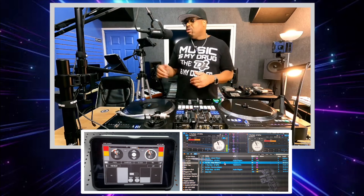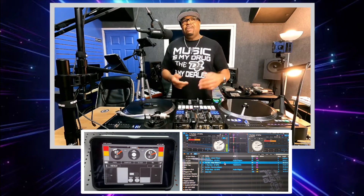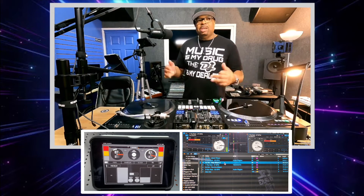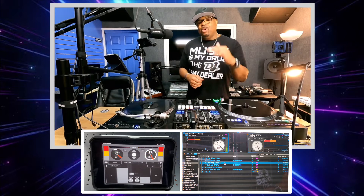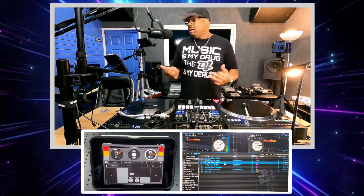I love the Serato Remote, man. The only thing is, Serato, if y'all are listening, please update the Serato Remote — y'all haven't updated it in years. A lot of DJs are still out there using it. A simple update, even if you threw a fee on it, wouldn't be a problem. I think a lot of people would purchase that upgrade feature, or just add it in for free as a regular update. Put the stems on here.